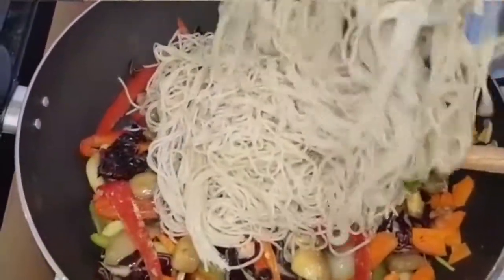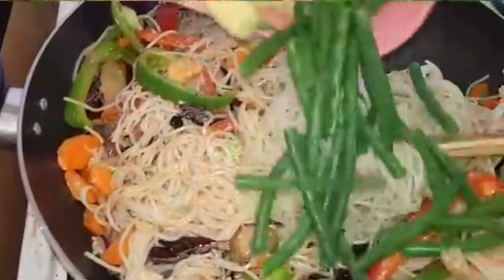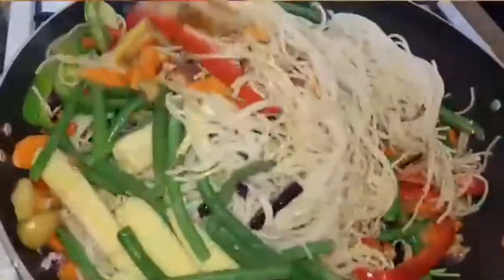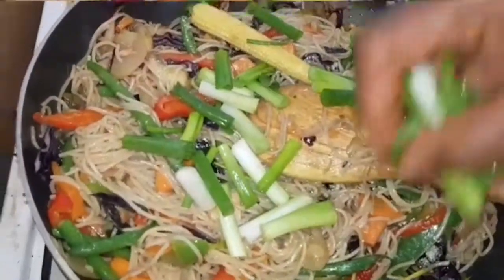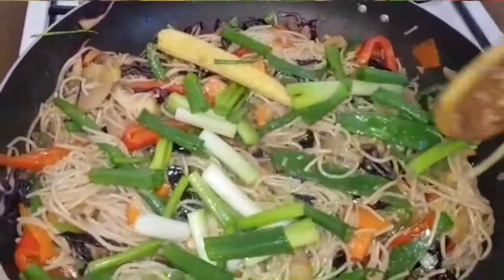Now I add my spaghetti, then I add my corn, and stir them all together. The spring onions go in last. I just need everything to be heated through and stirred together well.